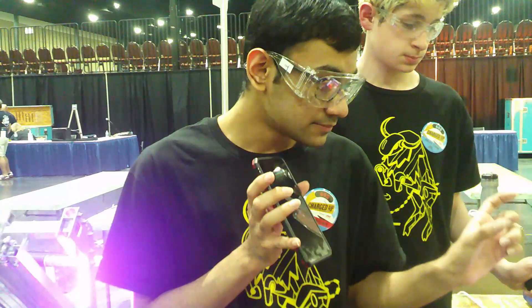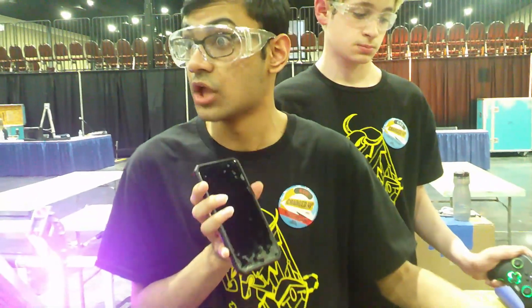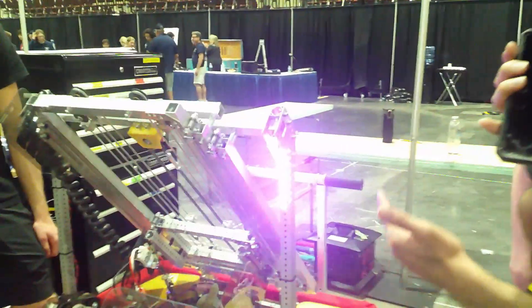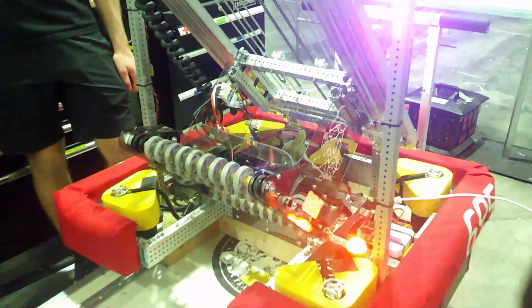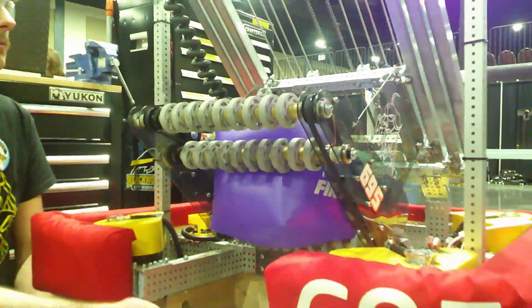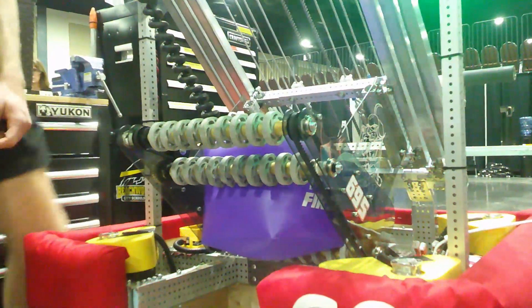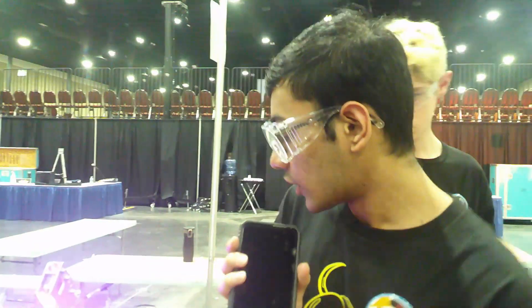By encapsulating this inside the interface we were able to save a lot of time on the field and increase our efficiency. In addition, we've added stall control to the intake — if you want to put a cube in, you just press a button and it keeps running until it senses a stall and holds it. That way we don't burn out a motor and we don't need to worry about the driver releasing it too early, and then you can simply release it.